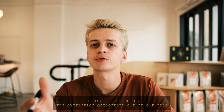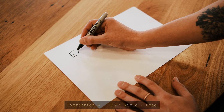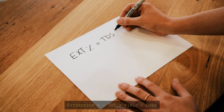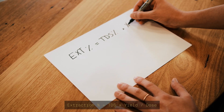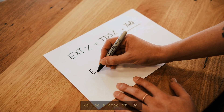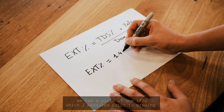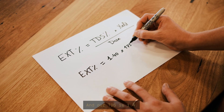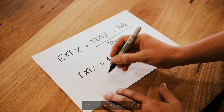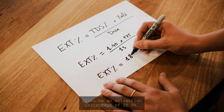Now we can use that number to calculate the extraction percentage of our dose. The equation is: extraction percentage equals TDS multiplied by the yield, divided by the dose. In this example, we used a dose of 13 grams, a yield of 175 grams measured prior to brewing, and a TDS of 1.4. So 1.4 times 175 divided by 13 gives an extraction percentage of 18.8 percent.